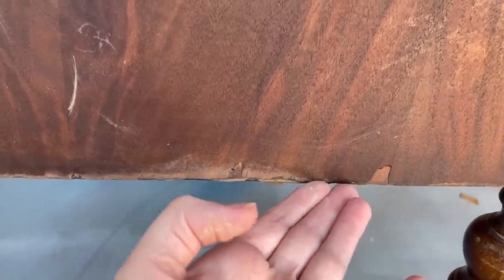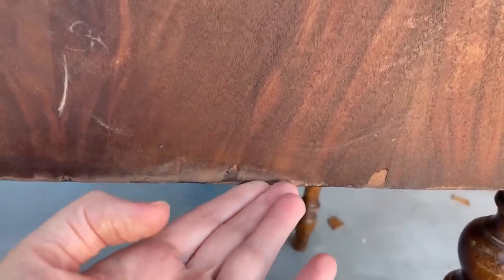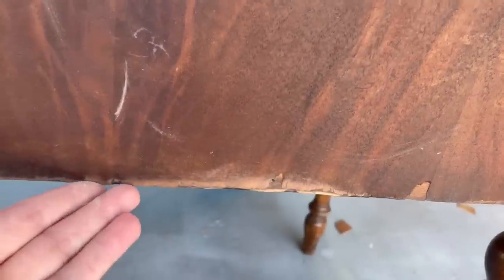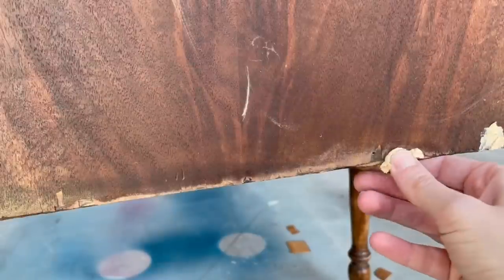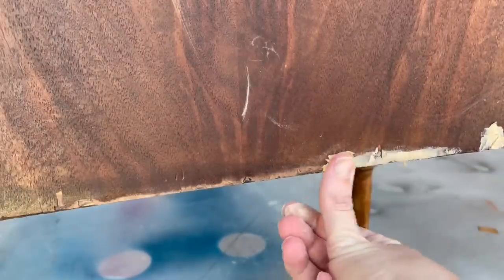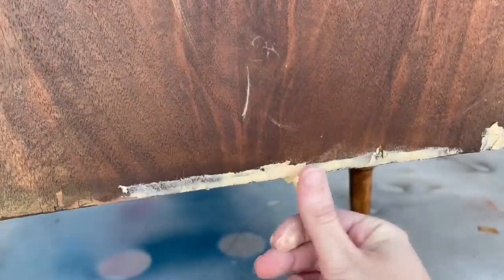I'm checking to see if my veneer is lifting anywhere. If it does I will need to take my glue syringe and put some wood glue underneath and patch it overnight. But I'm not getting any lifting in this area, which means I can fix the veneer chips with some wood putty and I don't need to worry about any lifting later on.